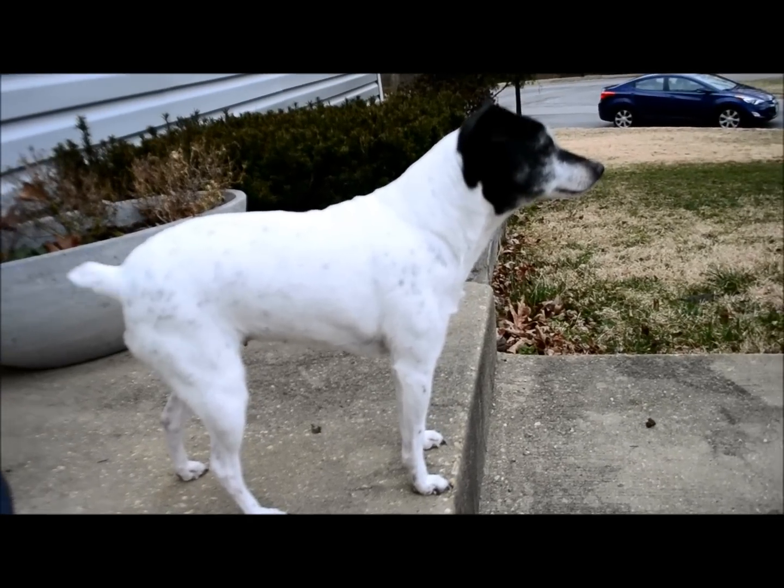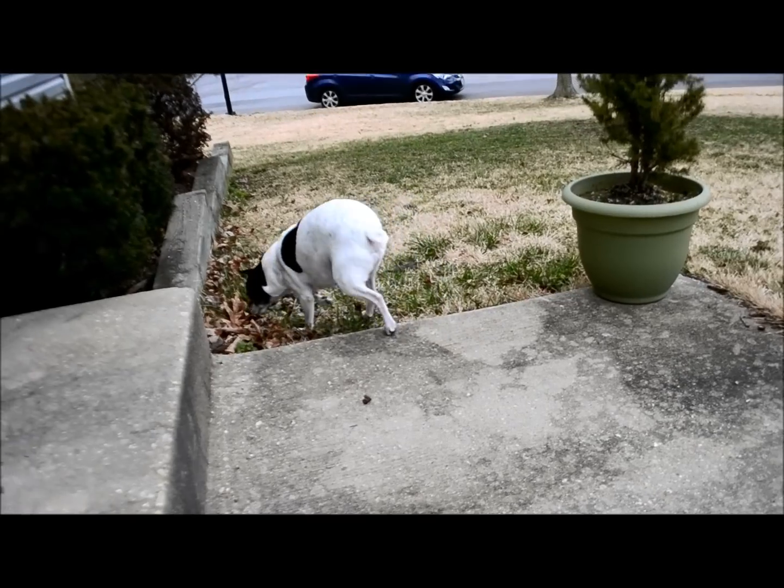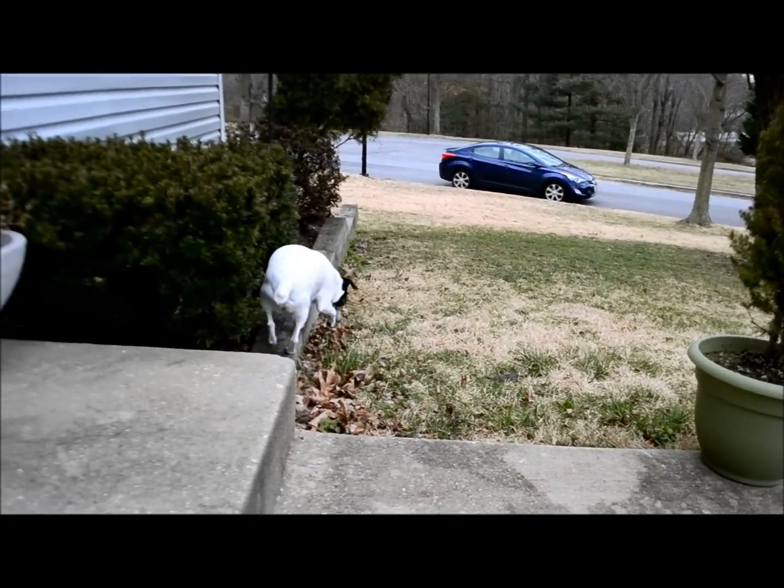A little cold out here — it's about 35. There it goes. Basically they hop around on three legs.